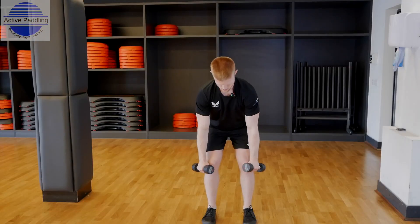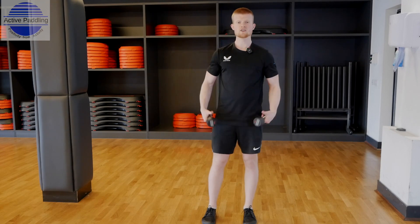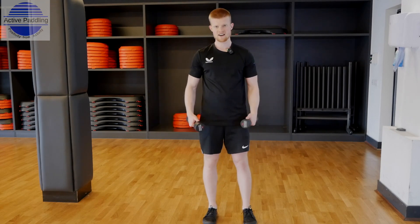Let's do one more, then stand back up. Give me two more sets of ten reps and see how you get on.